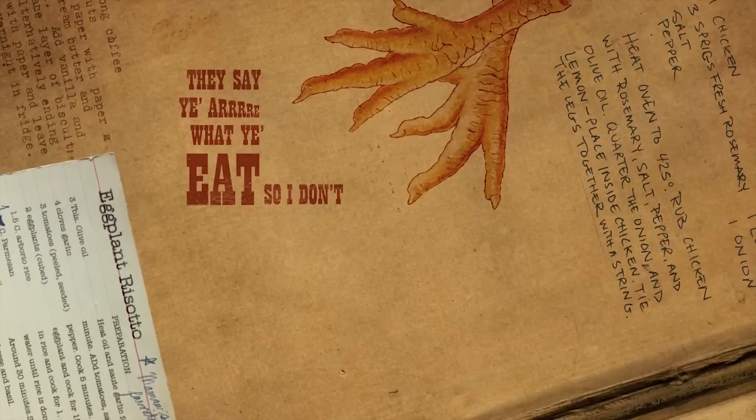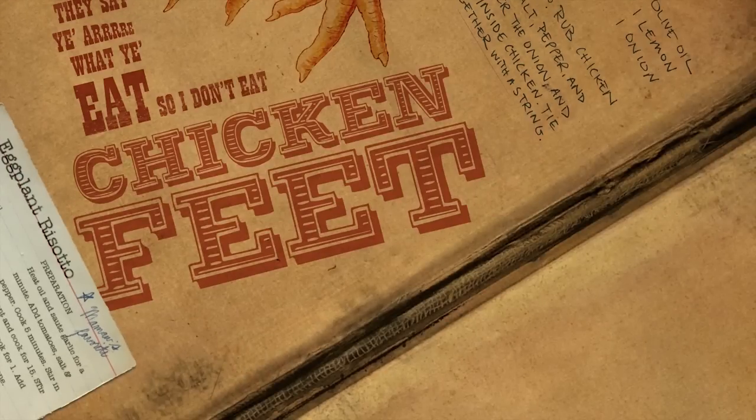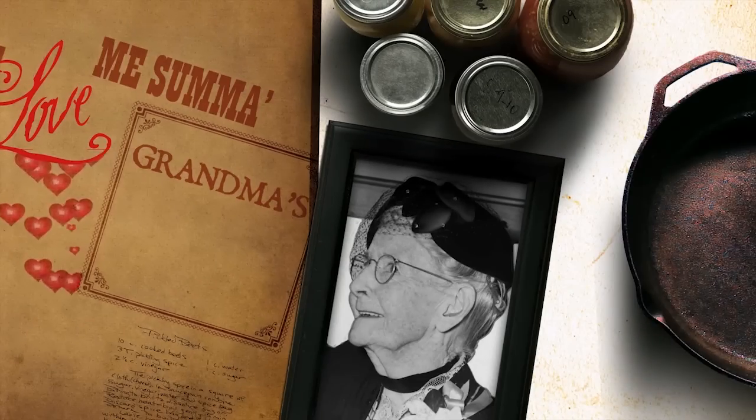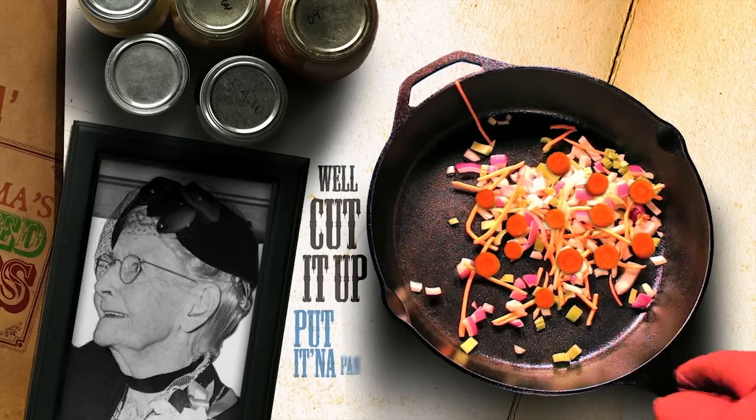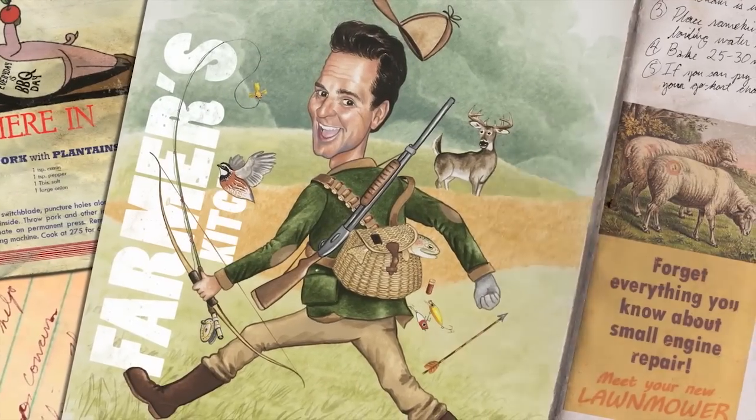They say you are what you eat, so I don't eat chicken feet. What a lovely sum of Grandma's pickled beets. Well, cut it up, put it in the pan, throw it over your shoulder, and see where it lands — right here in the Farmer's Kitchen.